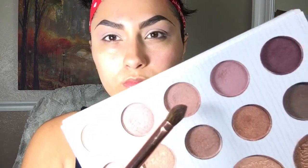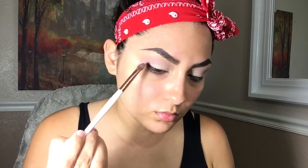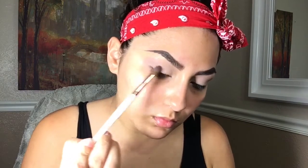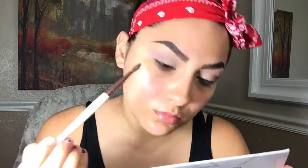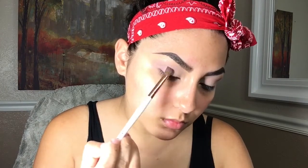Now with a smaller, more precise brush I'm going to be picking up a darker shade and apply that in the crease. I went in with a vanilla and then the brownish one, and now I'm going in with the mauve-purpley one. I'm applying that lower than I applied the first shade, and I'm just going to go back in with the same shade and keep blending and blending.